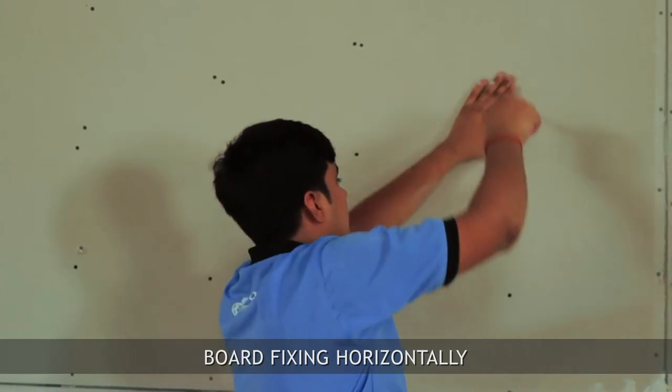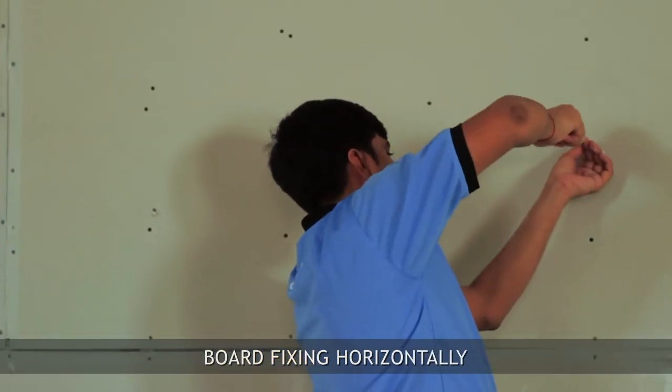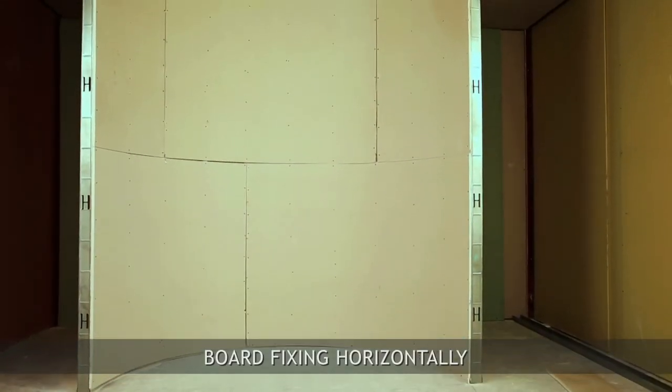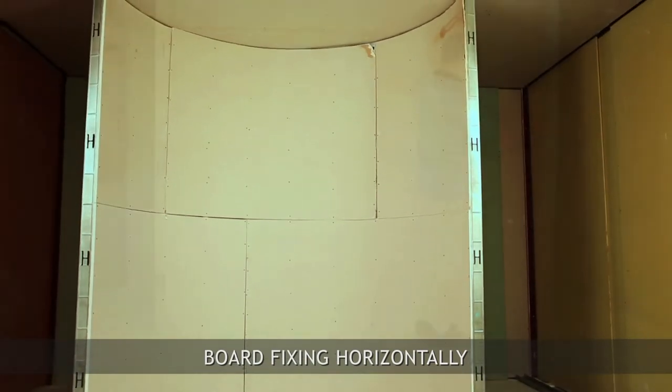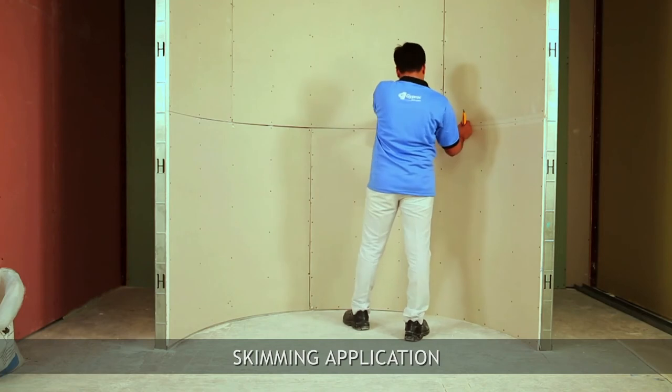Fix the curve board horizontally on the stud using drywall screws. Position screws at 300mm centers on the stud and 150mm centers on the end of the board. Apply fiber tape on the joint of the board.